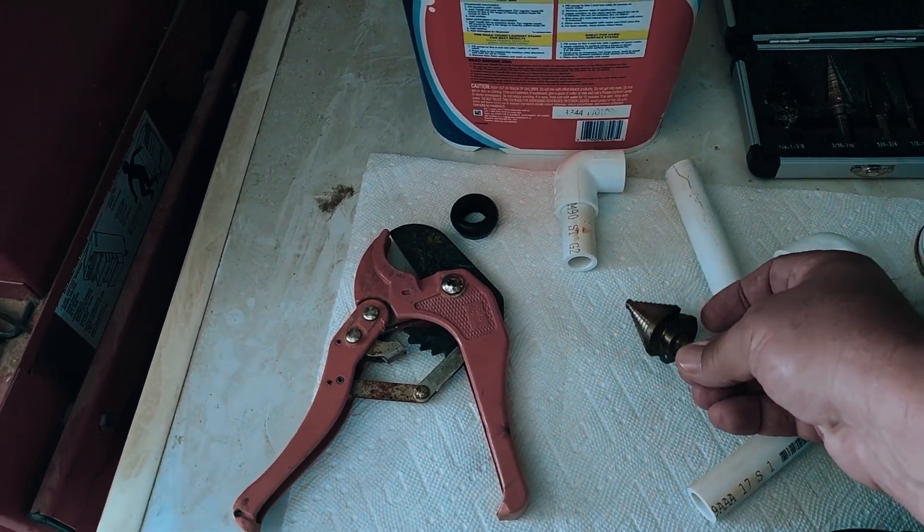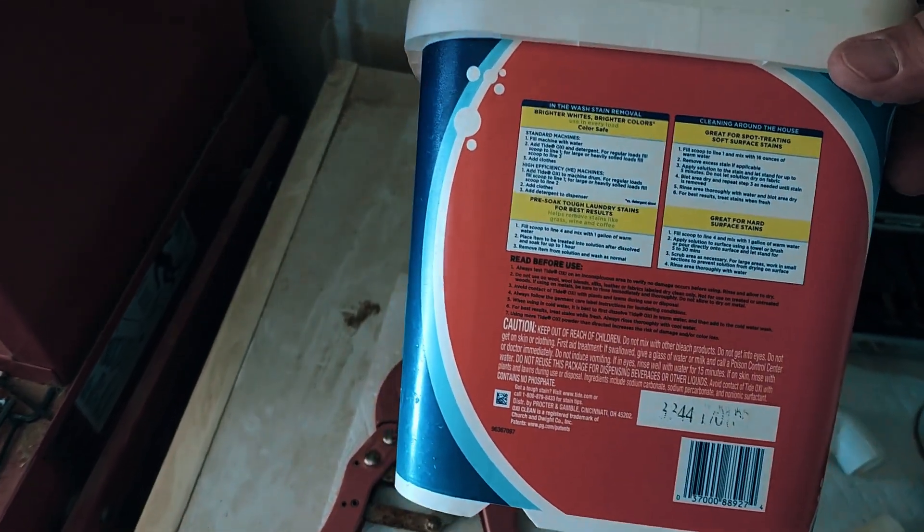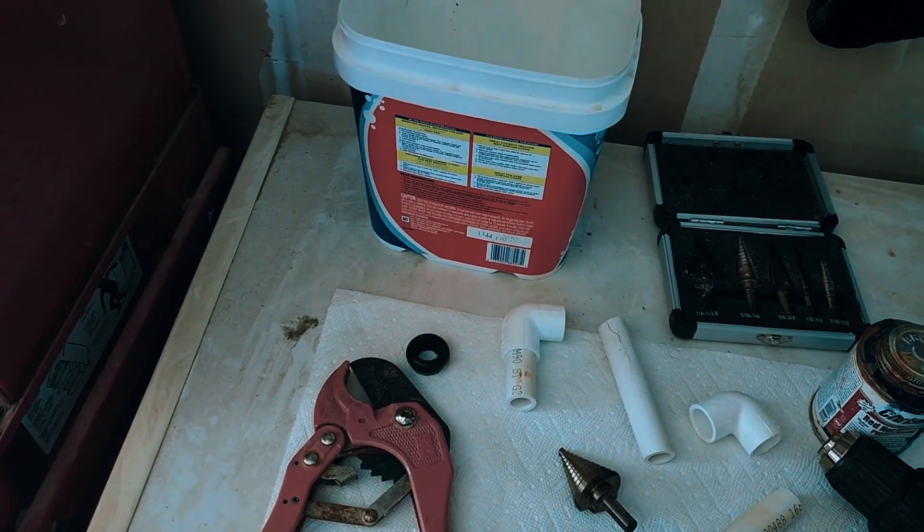I have this step drill bit which I'll be using, and this is just a spare bucket as an example — this is not what I'm going to use in my garden.